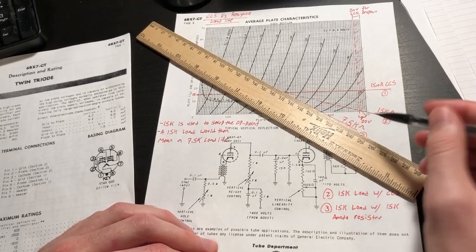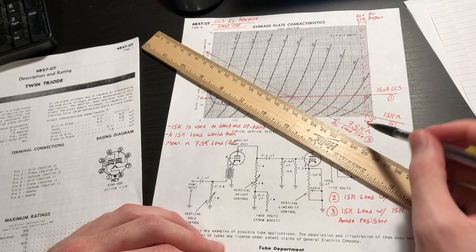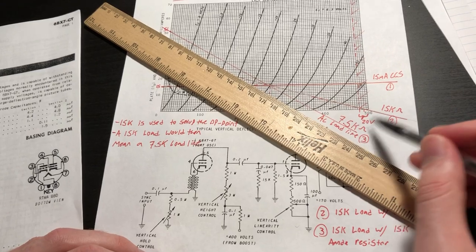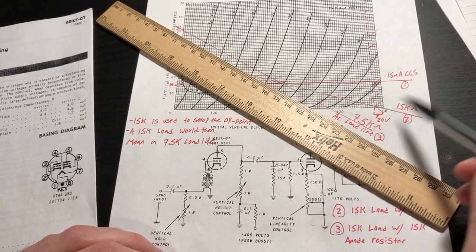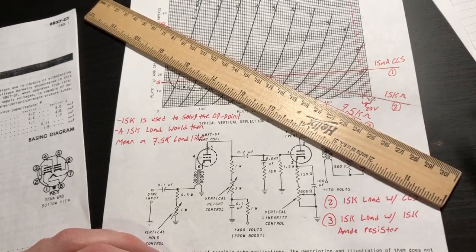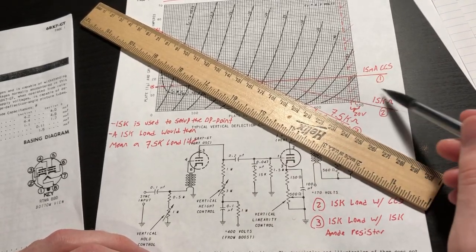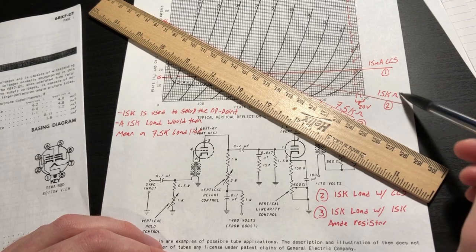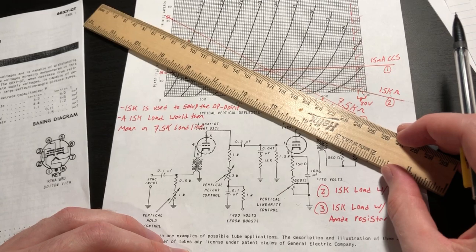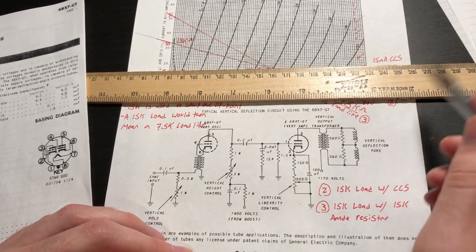So we're basically losing headroom in this stage as soon as we load it with anything beyond the plate resistor used to set the operating point. In complete contrast, with a constant current source our normal operating line is completely horizontal, meaning we have full headroom available before any external load is even connected.